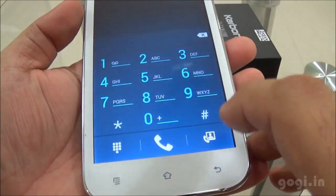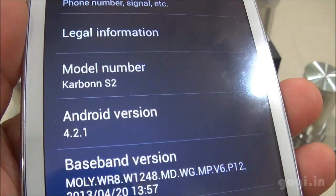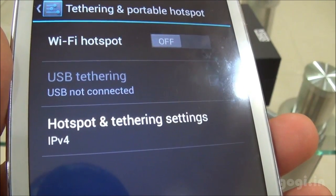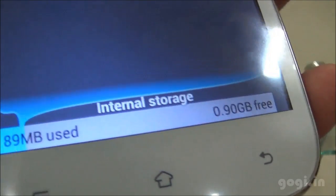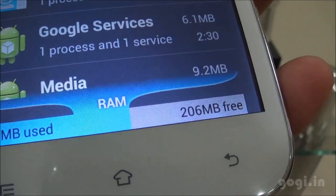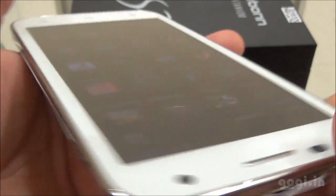In the phone dialer there is a video call option. The model number shows Android version 4.2.1. WiFi hotspot and USB tethering are supported, but there is no Bluetooth tethering. Automatic brightness is available. Internal storage is 0.90 GB free. Of the 512MB RAM, you get 206MB free. The viewing angle is okay — it's not really good, as you can see.